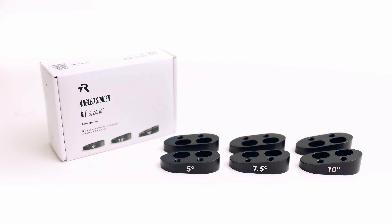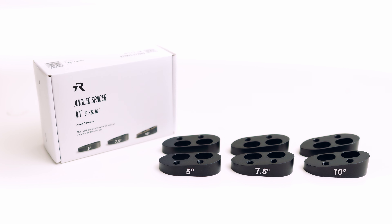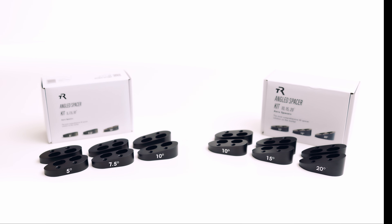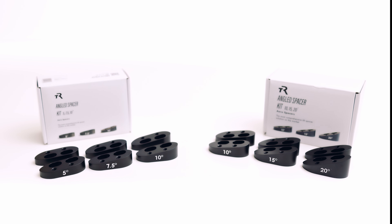You can get the three lower angles of 5, 7.5, and 10-degree pairs, or the higher angles of 10, 15, and 20-degree pairs. These are all in stock right now in the TriRig.com store. Thanks for watching, and I'll see you next time.